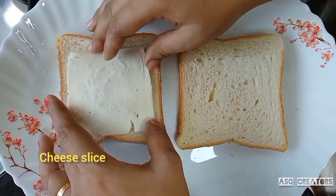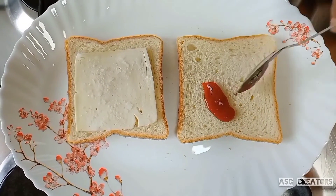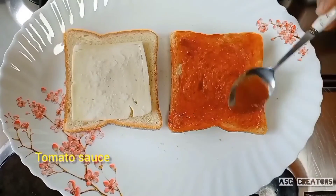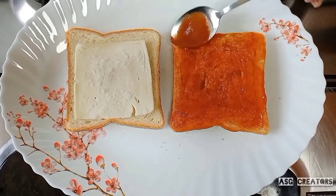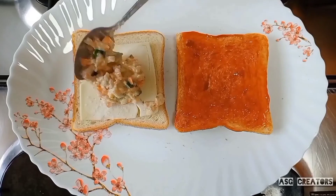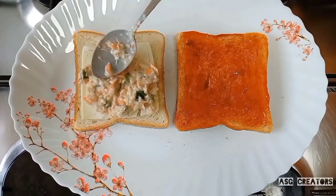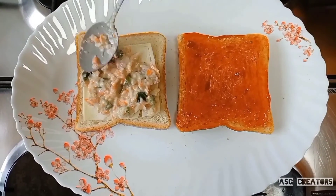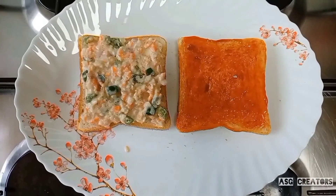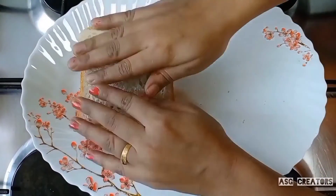We are going to add some bread, some cheese slices, and some tomato sauce. We are going to spread some tomato sauce and add some pepper powder.